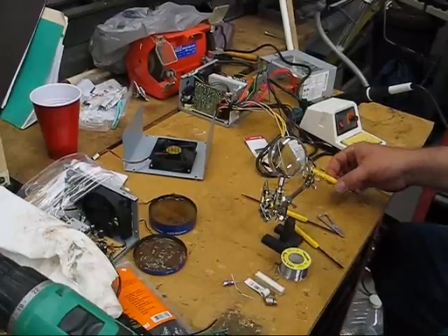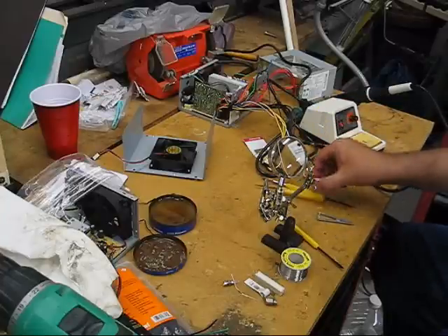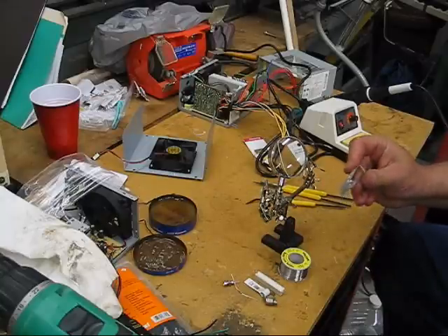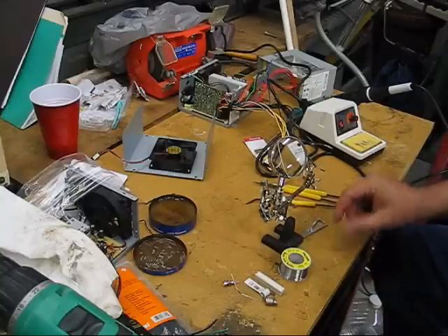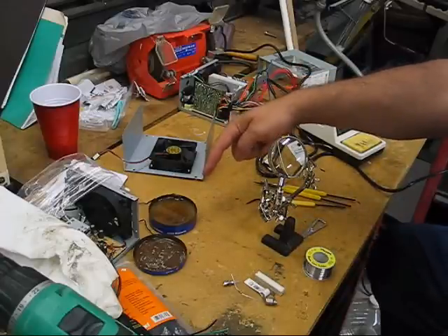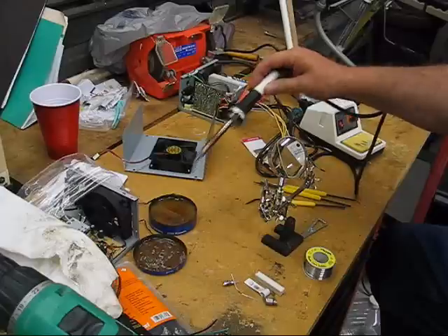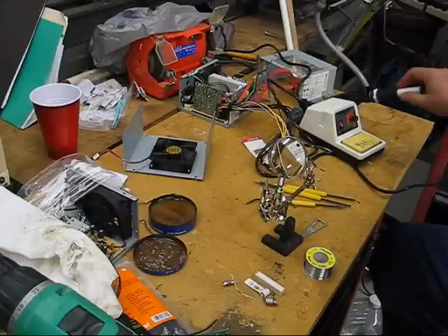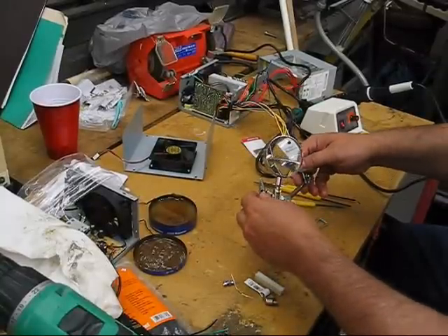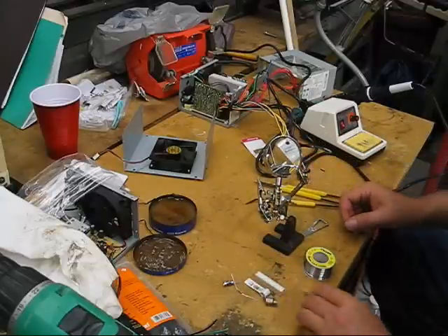I've got some basic tools here: a brush with scraper ends, a heat sink made of what feels like aluminum, rosin core solder, a tin of rosin to dip the solder tip in so you can clean it, and a little third-hand gizmo so you can hold parts together and do some of your soldering work.